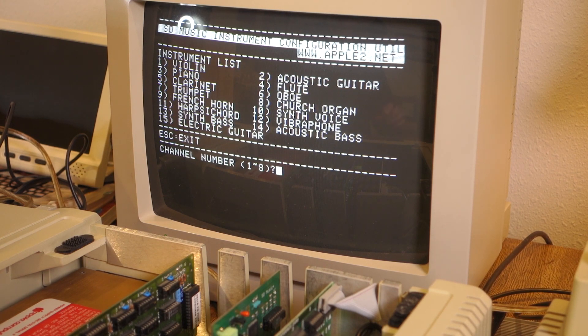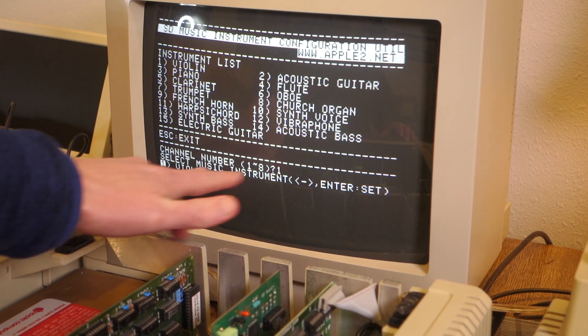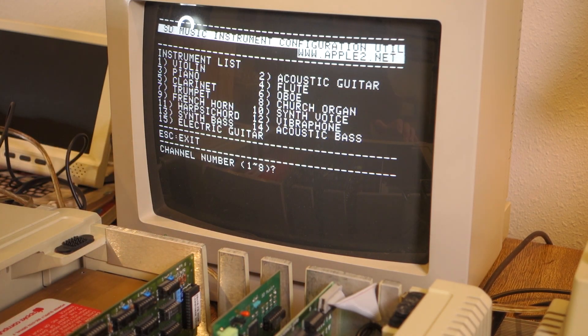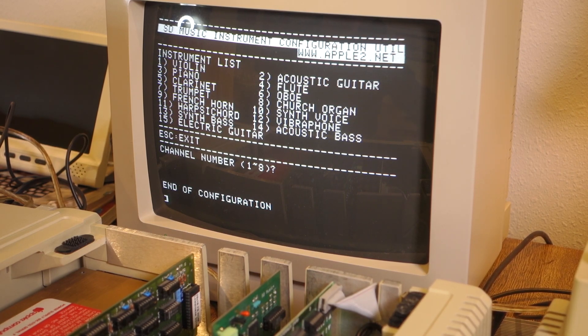Let's try something else — let's say violin. To program that, I just hit the channel number, say one, and then it says which instrument you want, and you can hit enter to take the default. So we'll have violin for that. Let's just go ahead and make violin for all the channels to see what that sounds like with the Mockingboard. We can hit escape to get out of here and then boot up Ultima 4 and try that with every instrument set to violin.